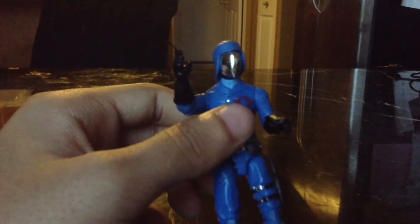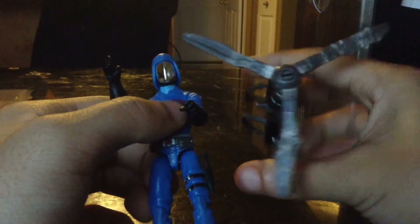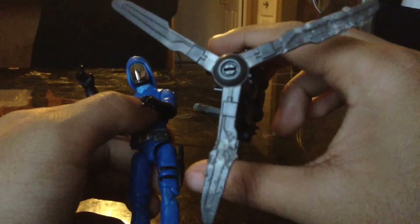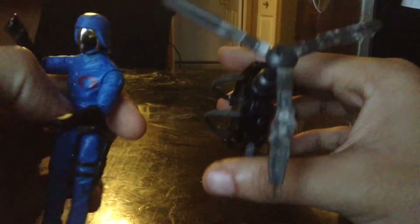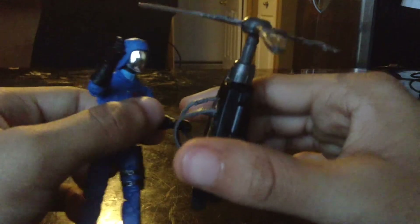And speaking of backpack, he comes with a little helipack. Unfortunately, Yuki got to it and started chewing up on the blades — he thought it was a little chew toy. It's not his toy, it's my toy.